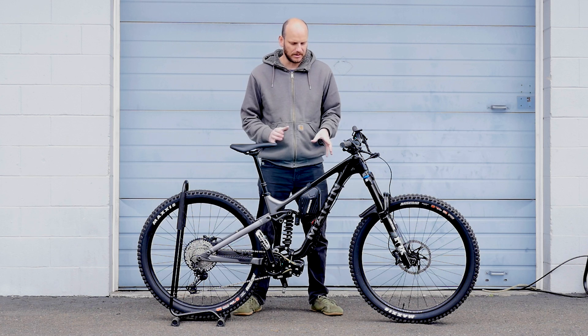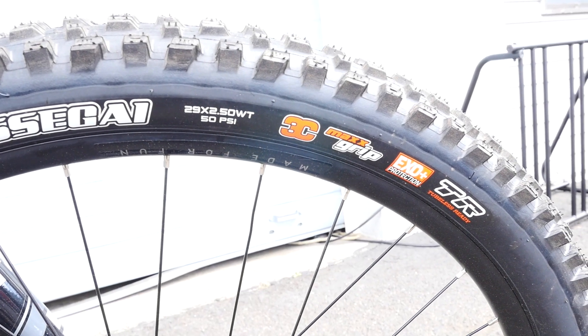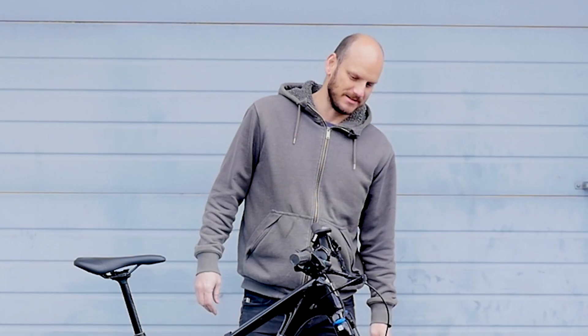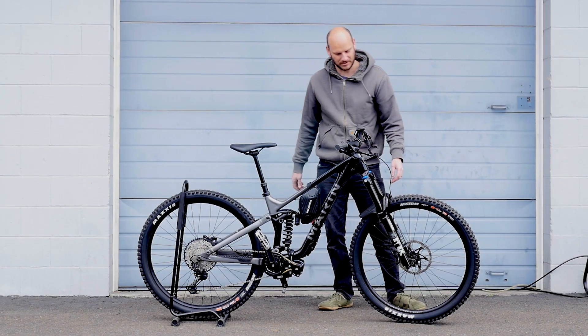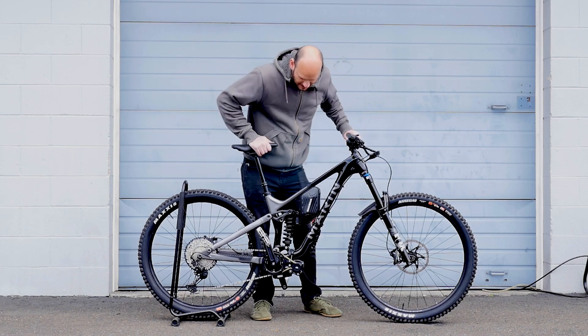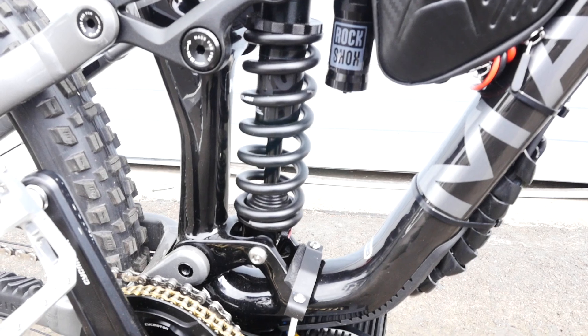So this is the Marin Carbon 2. Up front it's got 29 by 2.5 inch tires — big and beefy. It's got 203 millimeter rotors up front and Fox front suspension. This thing is like riding down a cloud, especially when you pair that with the RockShox rear shock. This thing just floats.